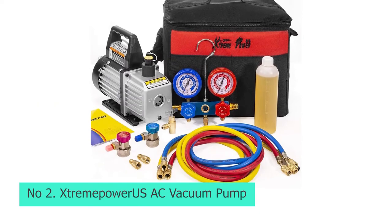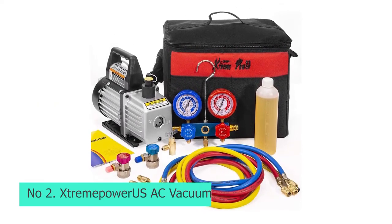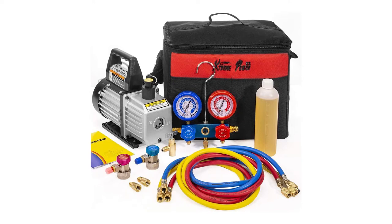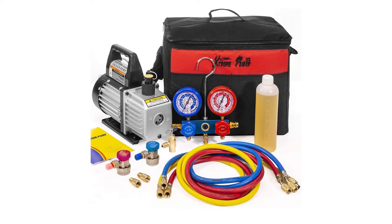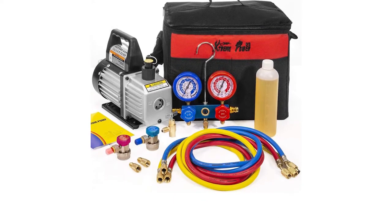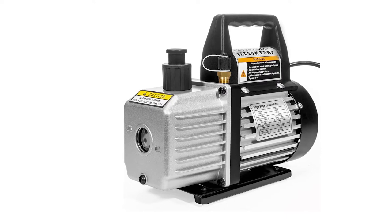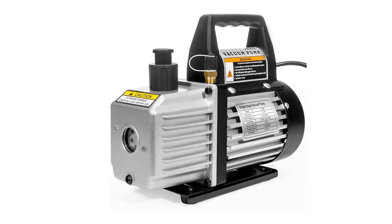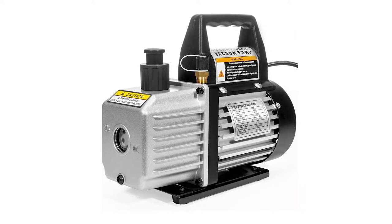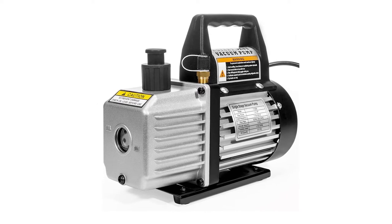Number 2: StreamPower US AC Vacuum Pump. StreamPower US is a popular brand that manufactures a wide range of products including power tools, industrial tools, pool pumps and filters, and heating, cooling, and air quality products. StreamPower US comes with a power rating of ¼ HP to provide an airflow rating of 3 CFM. The pump has high efficiency and low noise output with an internal high-volume cooling fan for prolonged use.